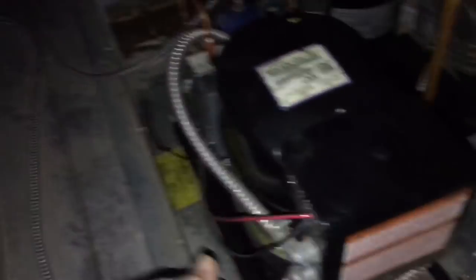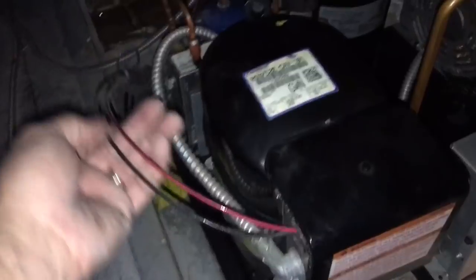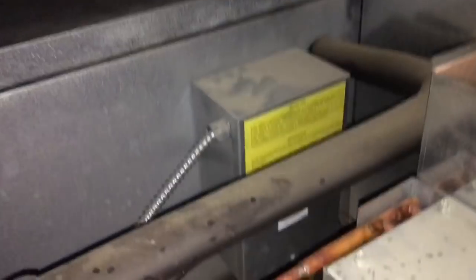Here's our unit up here. See, these are our two power wires — that's how they do them up here. They consider the case over this unit as the conduit; that's why they run the wires like this from the factory. 208 volts. Lines coming in — I'm assuming there's a contactor inside this box here. We'll get that box opened up and take a look.